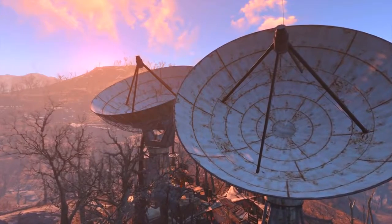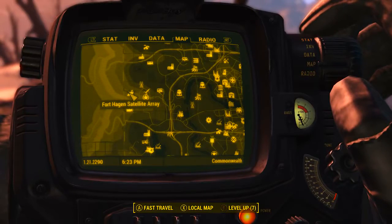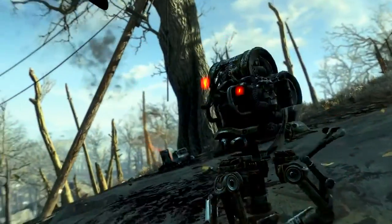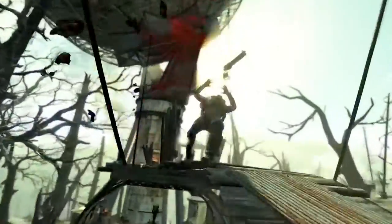Assuming it is installed, we need to head to Fort Hagen Satellite Array, which can be found on the midwest edge of the map. Just a quick warning: this area is covered with deadly robots and Rust Devils, so be sure to come prepared for a fight.